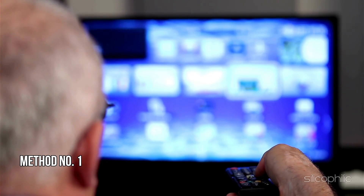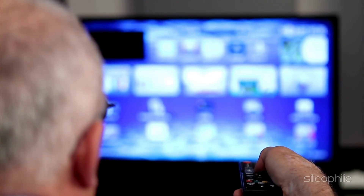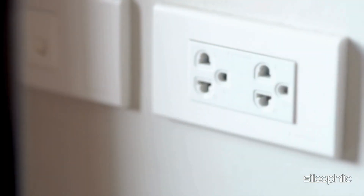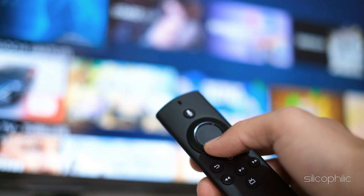Method 1: Restart the device. When the remote is flashing blue but not working, the first thing you should do is restart the Fire Stick device. Power the device off, then unplug it from the main socket, then reconnect everything and power on the device. Now check if it's working.